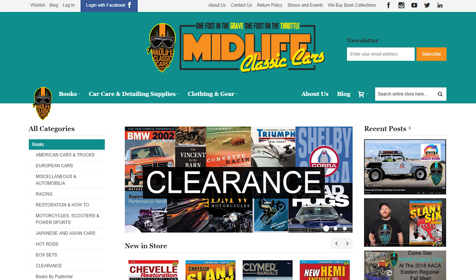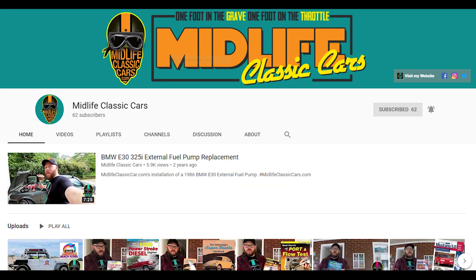Don't forget to check out midlifeclassiccars.com — check out the clearance section and new books. All of our books ship inside a box with a free sticker. Also, make sure you like and subscribe to our YouTube page.